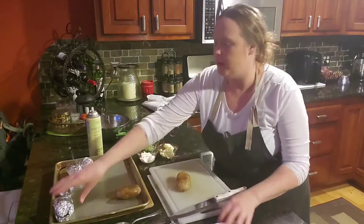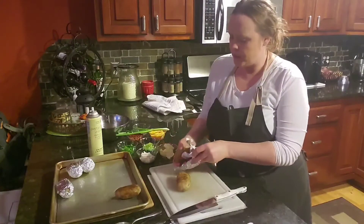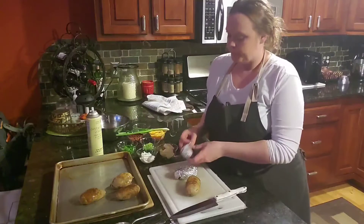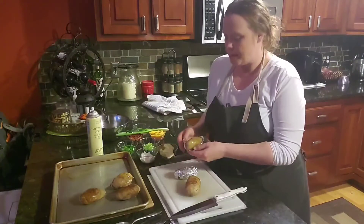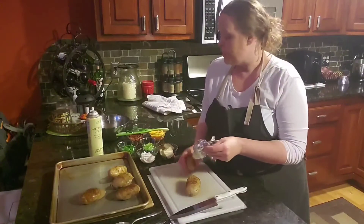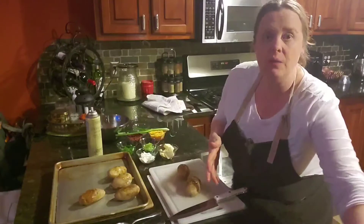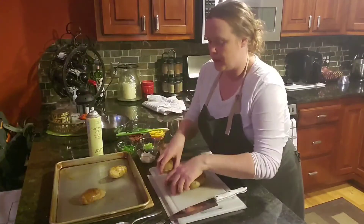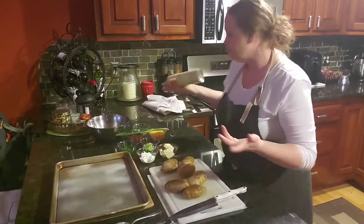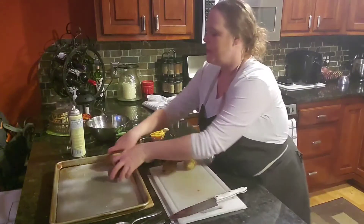We are going to unwrap all of these potatoes — I did let these cool for a little bit. If you have your baking pan, I like to finish the loaded potatoes back in the oven. The butter is going to melt when we do the mixture and it's going to be nice and soft, but I like to get that cheese really melty. Before you slice everything and put them back on the pan, just use a little cooking spray.